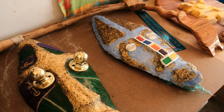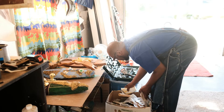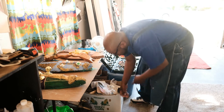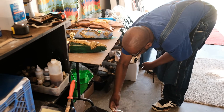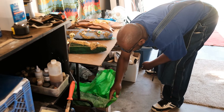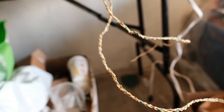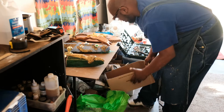Everything I don't find on the street, people give me stuff because they know what I'm doing. I've got like a pedicure kit and I have some wires over here. I have found parts all over the place.